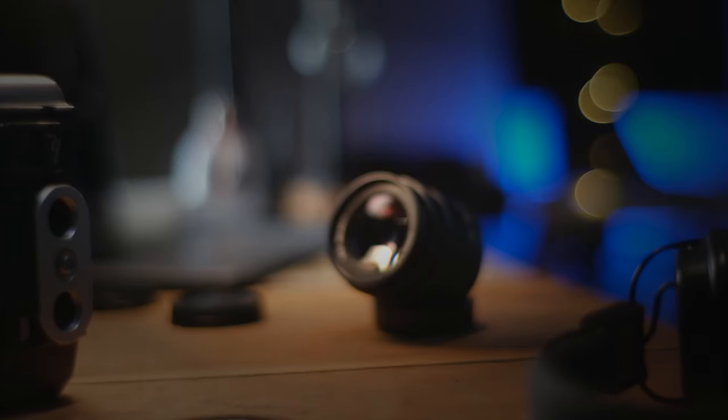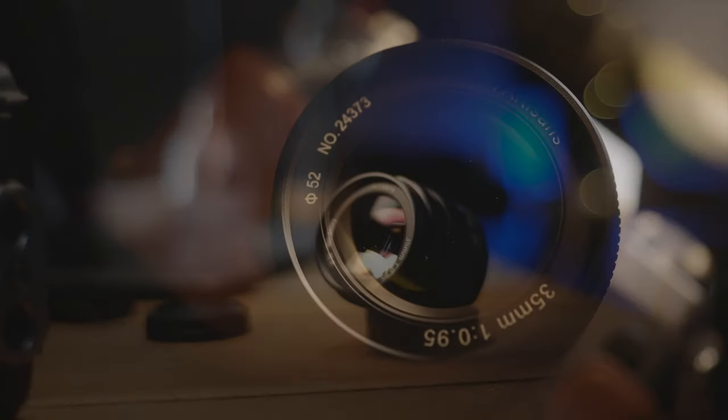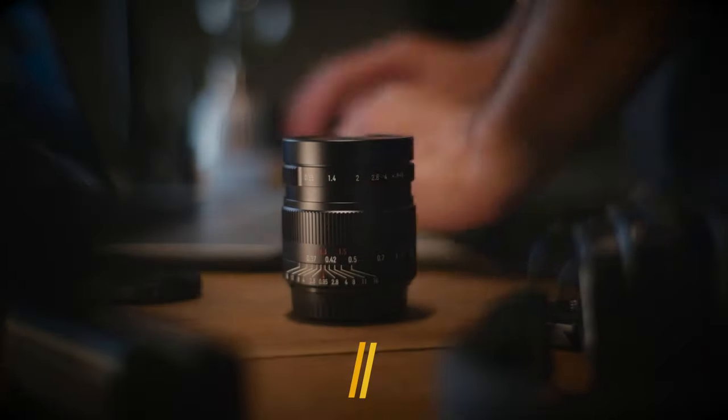It's been a while since I have done any reviews on lenses, but today that is about to change because I have with me the 7Artisans 35mm 0.95 lens. Just as a quick disclaimer, the lens was loaned to me by YL Camera. I didn't buy the lens and they didn't tell me what to say in this review.